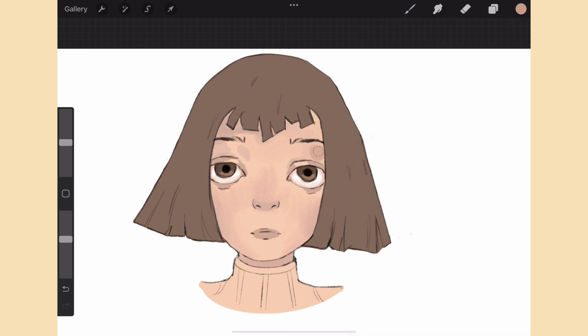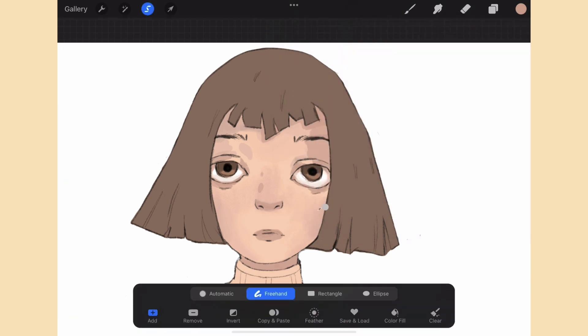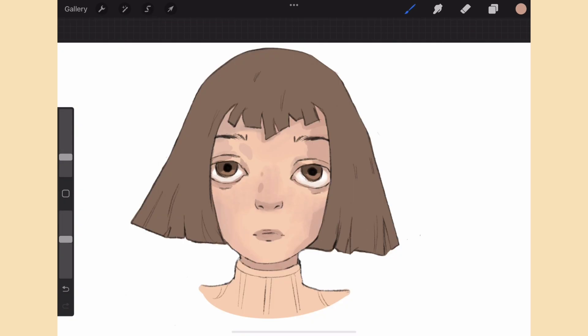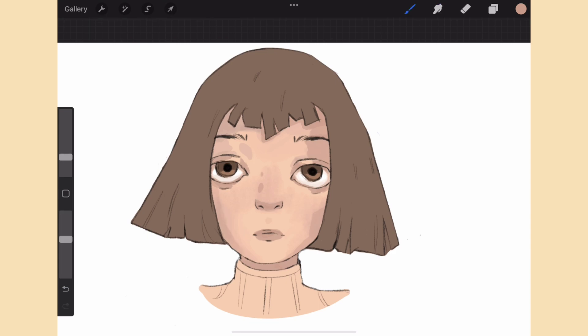I just wanted to relieve my anxiety, and the only thing that helped was idle scribbling and doodling in my sketchbook. I started to draw so many circles, filling up page after page, until I noticed something strange. I looked at the previous pages and compared them to my current page — it wasn't the same. The lines on my current page were much more confident and cohesive. I started to see some progress, even though I was just drawing circles and simple shapes.